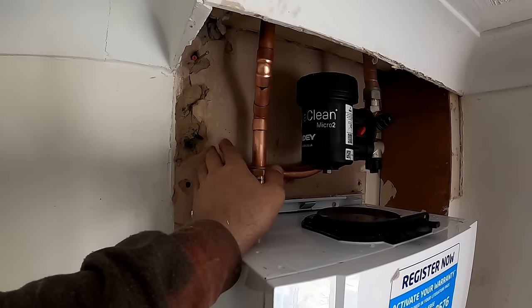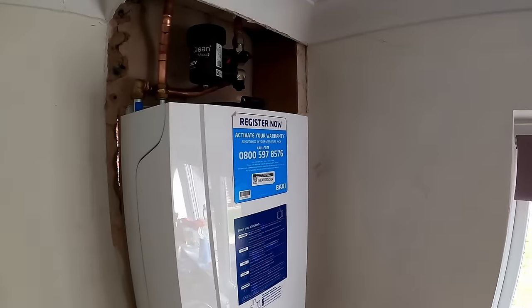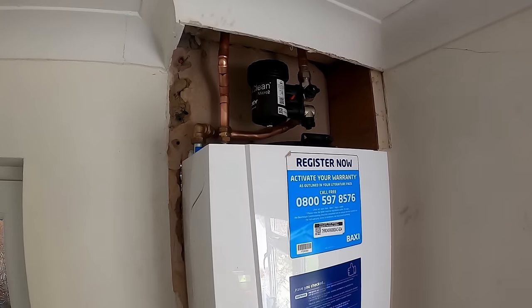That's got the flow and return all connected. I've still got the gas and the condensate to do next. Brickwork I'll leave till last — I can patch it up from outside in. I've got TRVs to put on this system, update the controls, and flush it out. I'll put the MagnaCleanse on it last. That's gone alright — I don't really see what else I can do differently with that.